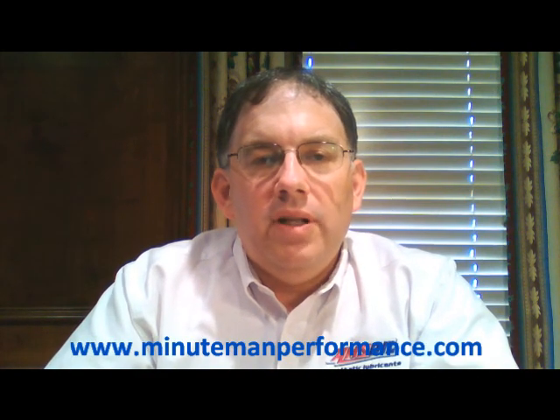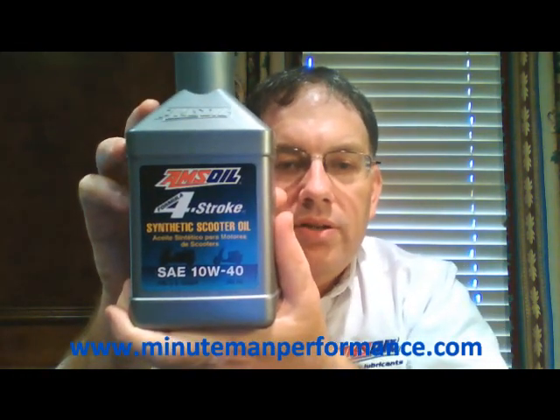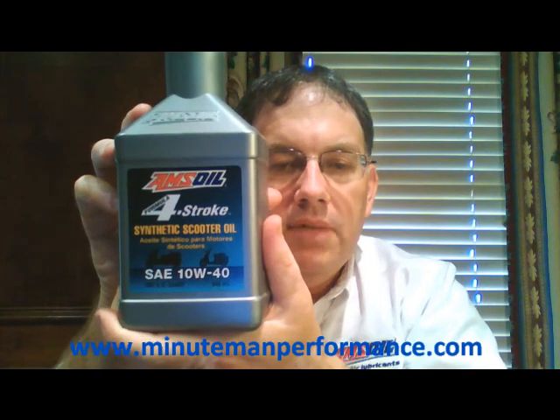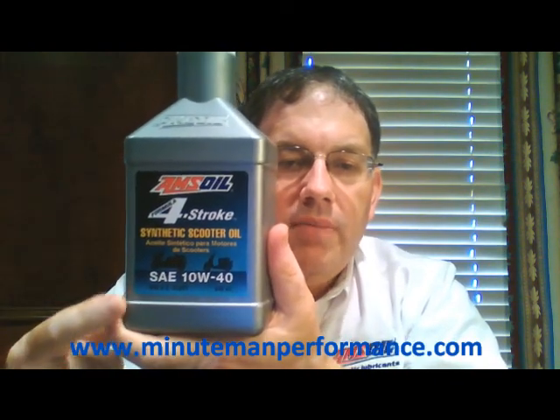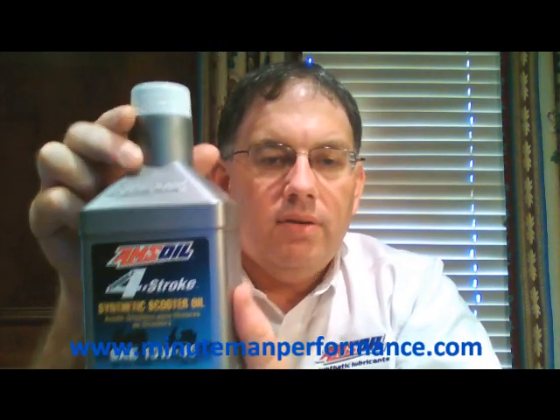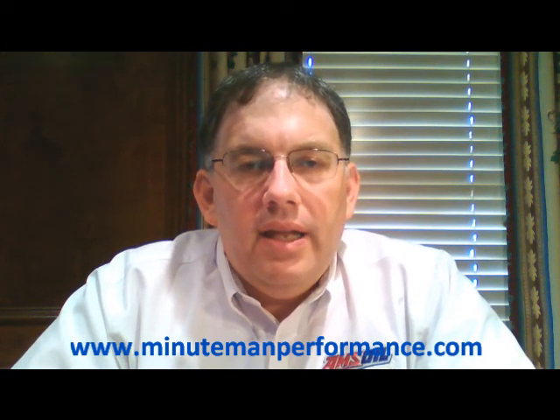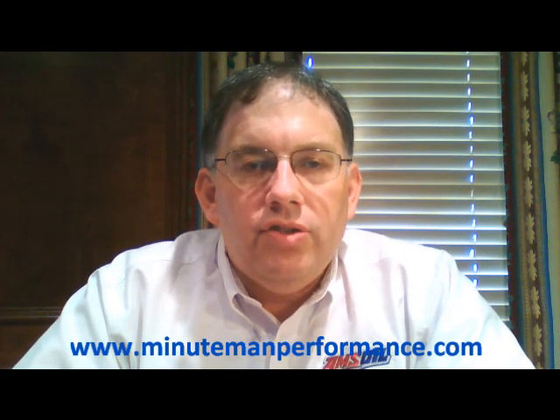Hello YouTube and welcome to Synthetic Oil Info. My name is Tom Brown and in this video we're going to talk about AMSOIL's 4-Stroke Synthetic Scooter Oil. Here's a picture of the bottle. You'll notice that it comes in 10W40 viscosity and this oil is designed for air and water-cooled 4-stroke scooters — primarily those that have an engine, transmission, and clutch lubricated by a common sump.